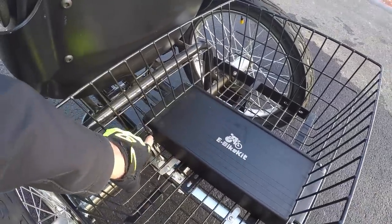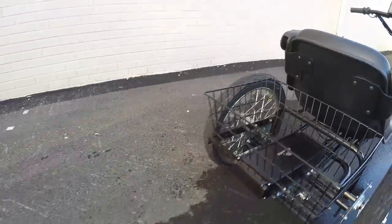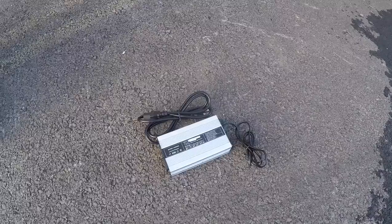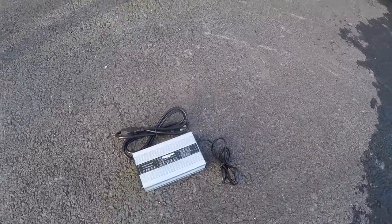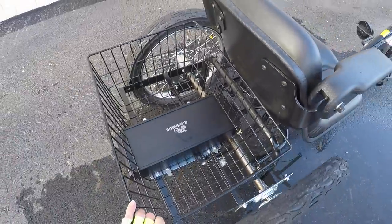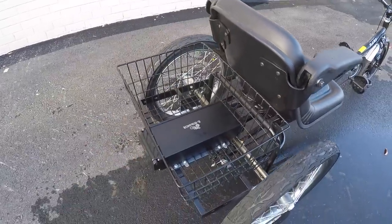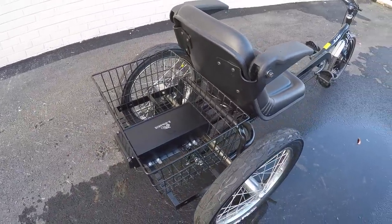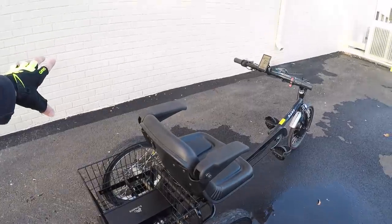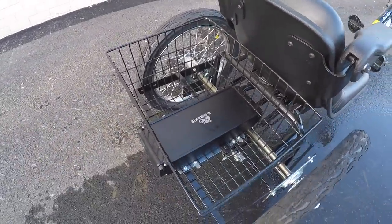You have to pull the key out because once you slide the battery it would run into the cage otherwise. On the side of the battery is the charging port, and in the back is the actual charging unit — three amps, a little bit faster, with a nice aluminum casing. Same with the battery box — aluminum — so it should hold up well. I love that it's black, it blends in, and it has a handle so you can carry it around.